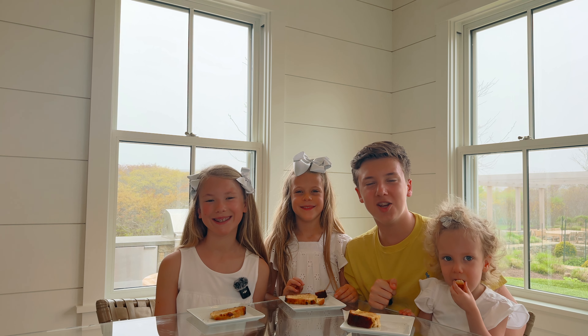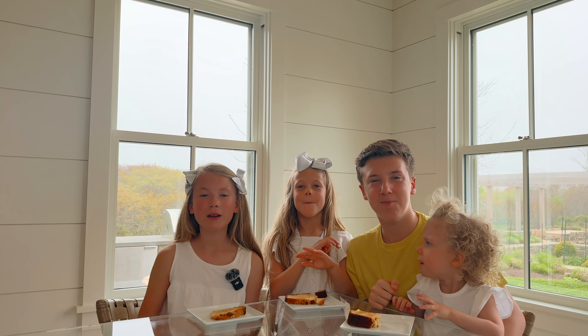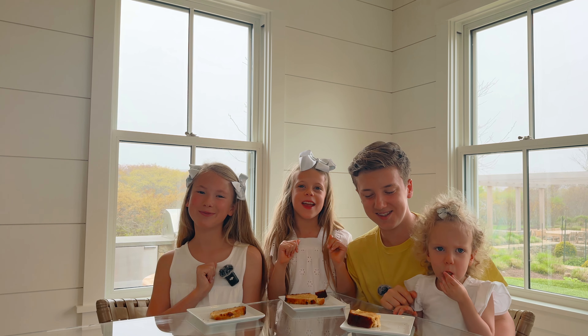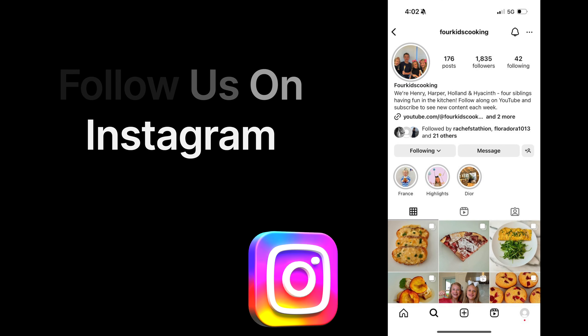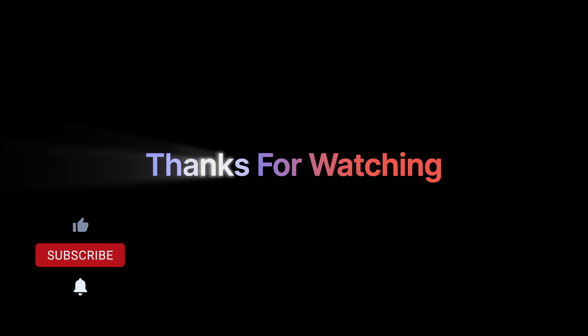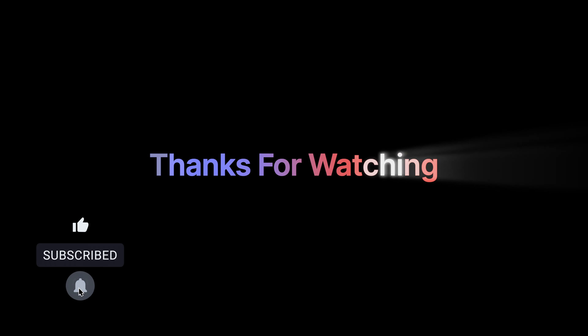It's time to sample our beer bread and honey butter. Mmm, it's amazing. The crust is the best part. We hope that you liked watching this video and that you will make this recipe for Father's Day. Come back next Thursday for another cooking project. Make sure to like and subscribe.